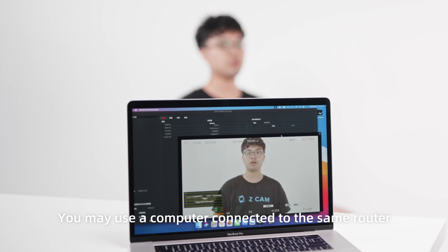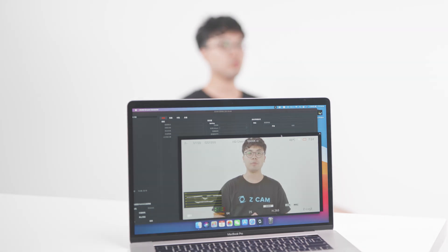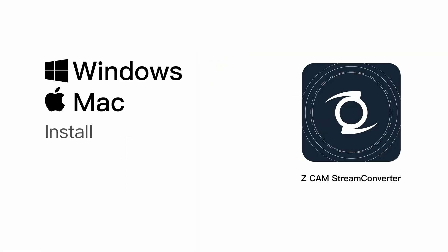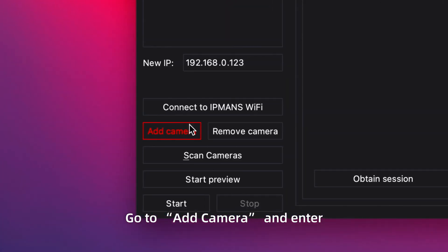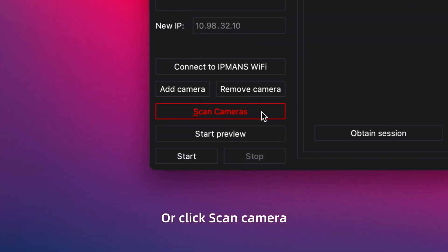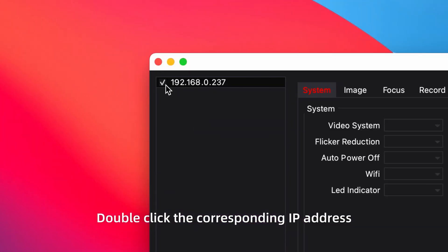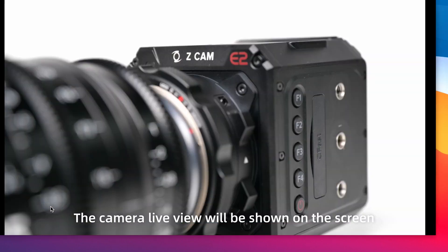You may use a computer connected to the same router to perform live streaming. Download and install the Windows or Mac version of ZCam Stream Converter from the website. Open the application, go to Add Camera, and enter the IP address shown on the top left of IPMAN S and connect. Or click Scan Camera, double click the corresponding IP address, then click Start Live View. The camera live view will be shown on the screen.